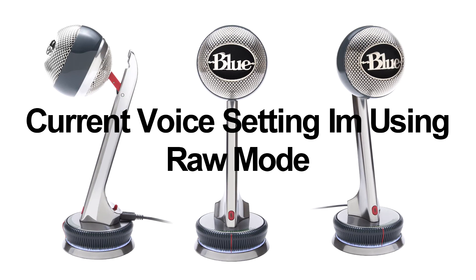What's up everybody, it's your boy Mario. Welcome to your favorite YouTube channel. Today I'm gonna be doing a sound and audio test of the Blue Nessie microphone. I just wanted to show you guys all the different settings for this microphone — I paid $70 for it on Amazon.